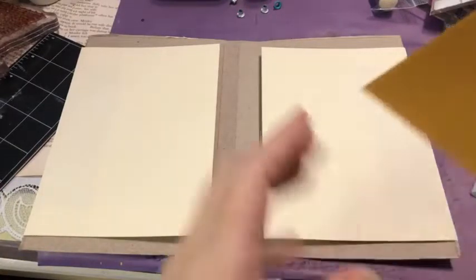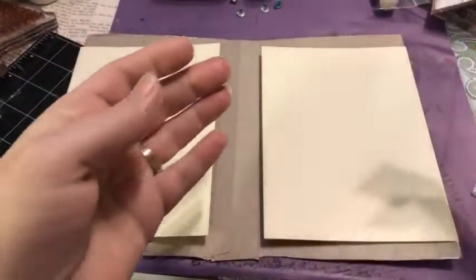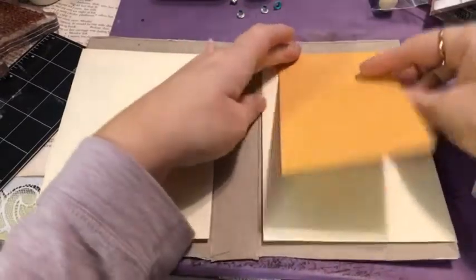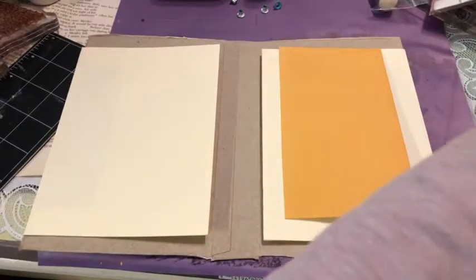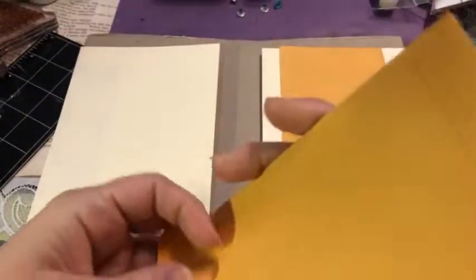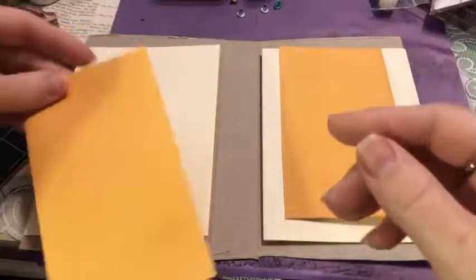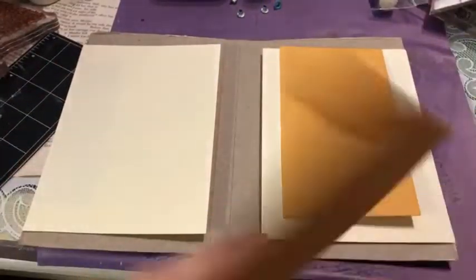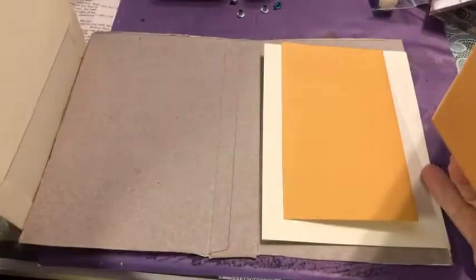I've got some cute little coin envelopes too. With envelopes you can keep building in any direction — top to bottom, bottom to top, flip out, flip down, flip around — and you can even cut them and make little pockets. Don't discount your envelopes; they are amazing.